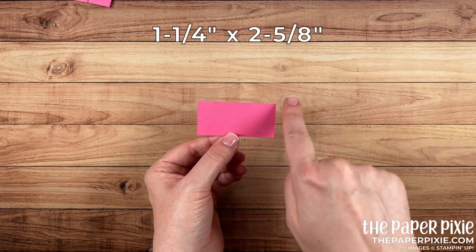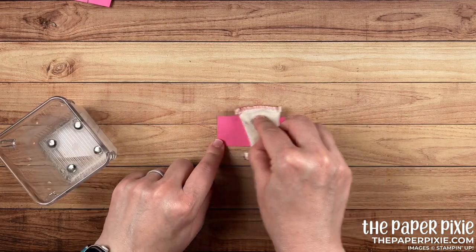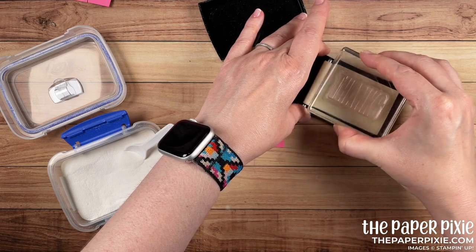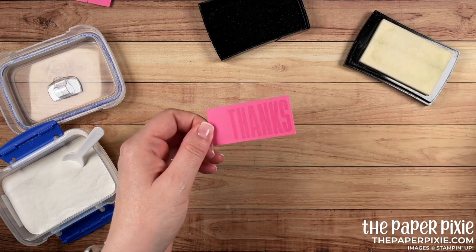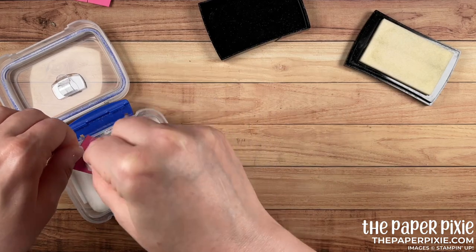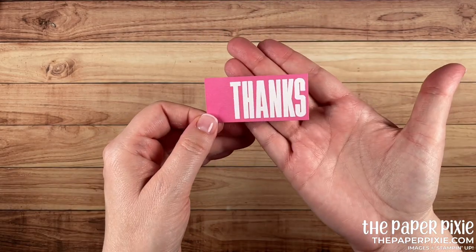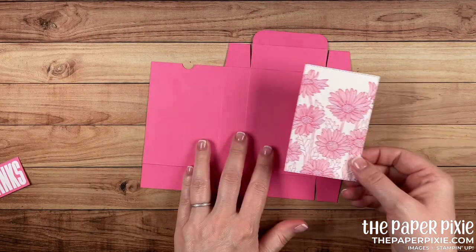We have that awesome stitched rectangle piece. Next I have a piece of polished pink measuring one and a quarter by two and five-eighths inches. I'm using my embossing buddy to remove any oil or static, then inking the word 'thanks' from Biggest Wish in Versamark ink. I stamp that, sprinkle white embossing powder over it, and heat emboss — a perfect bold white sentiment on the polished pink.